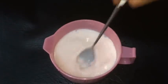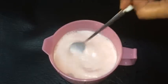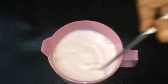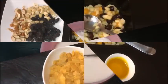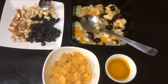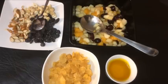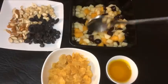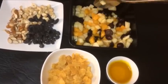Let's take the rest of the ingredients in the pan. We have cashew nuts, badam, black raisins, fruits, apple, mango, black grapes. Let's take the rest of the pan.